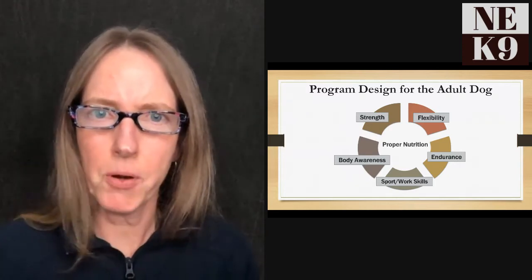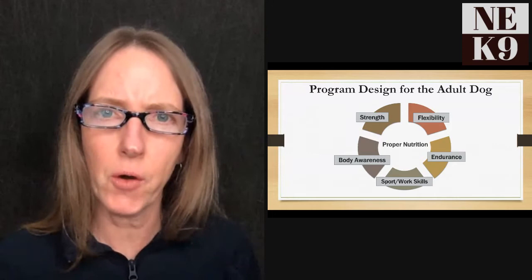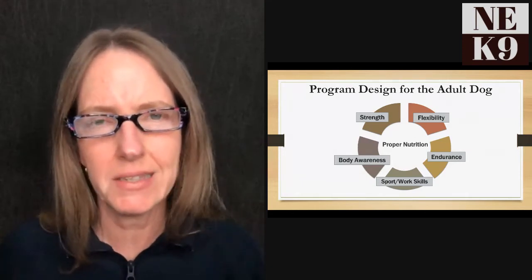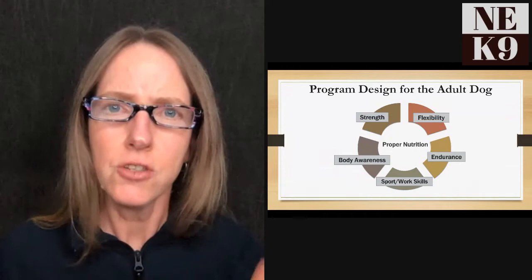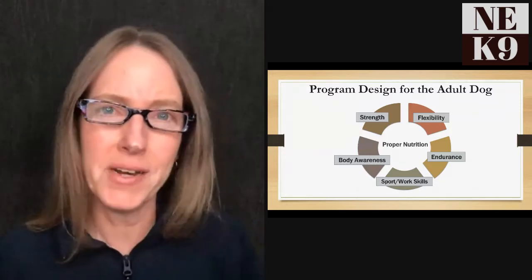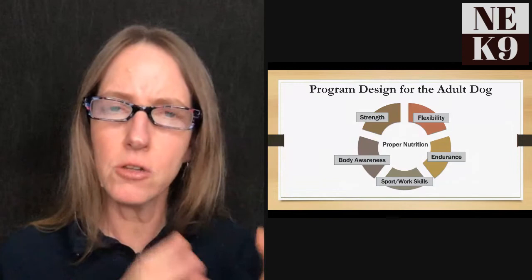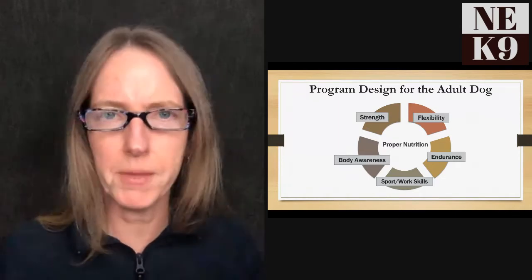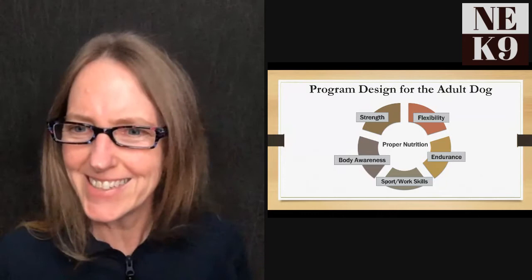Consistent across every step of this program design is the need for a balanced fitness program: flexibility, endurance, strength training, body awareness, and sport- or work-specific skills. In the center of the diagram is proper nutrition. You can have an amazing fitness program, but if your dog is eating poorly, performance will go downhill. All of these components matter when building a fitness program.